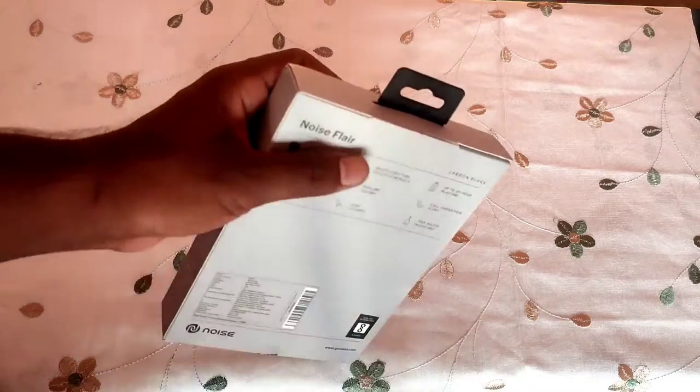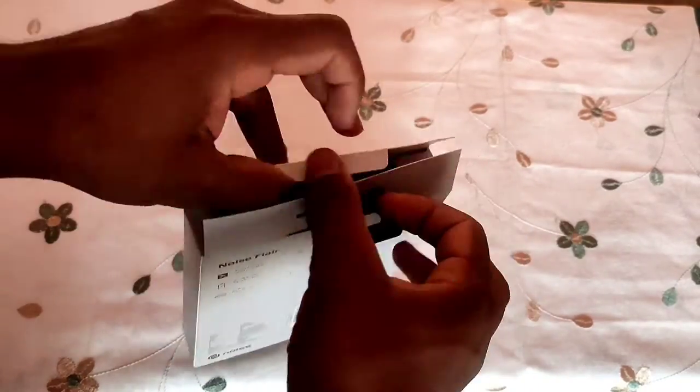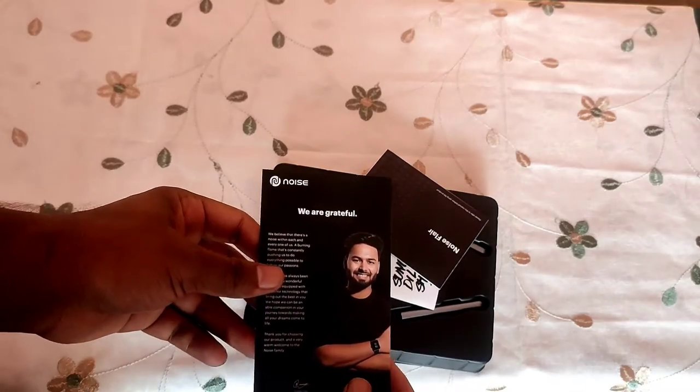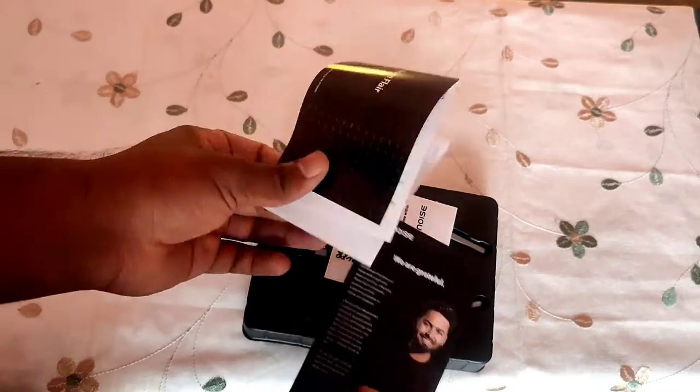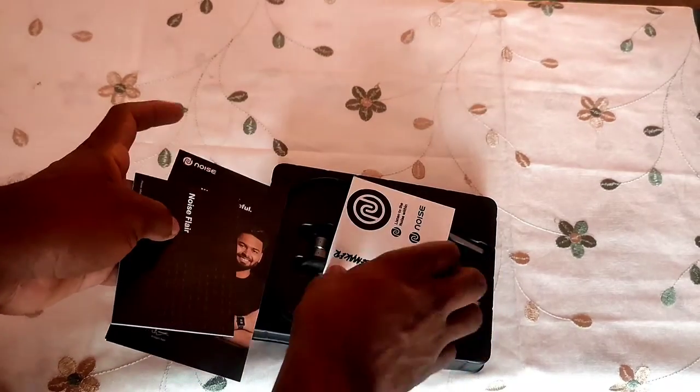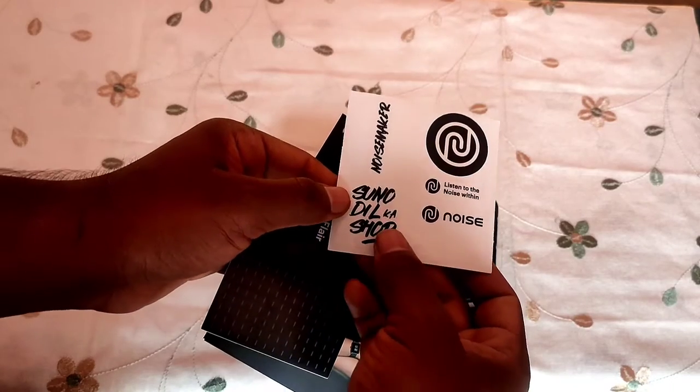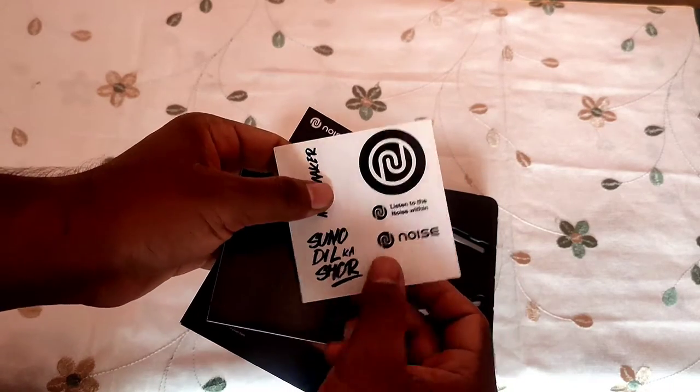Let's do the box open. Inside the box, there is a guarantee card and a user manual. There are also stickers included in the box.